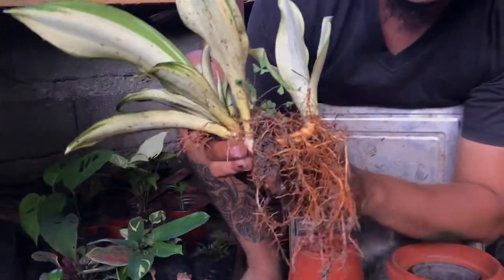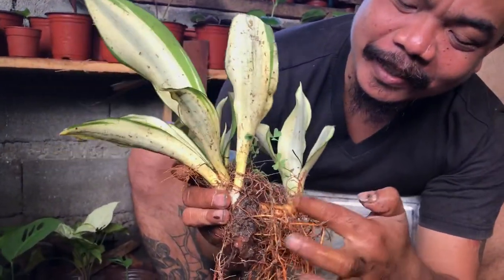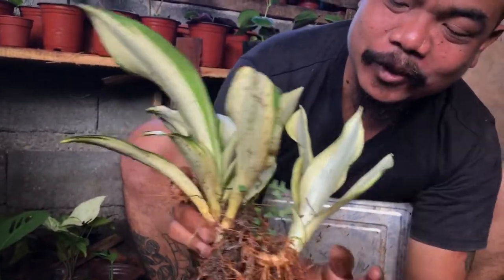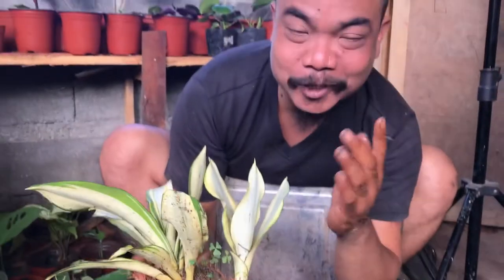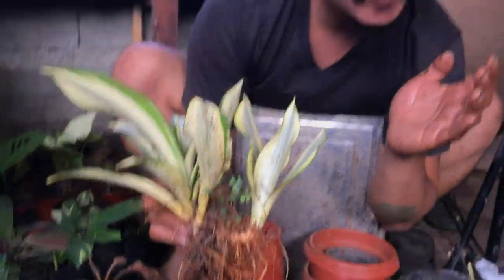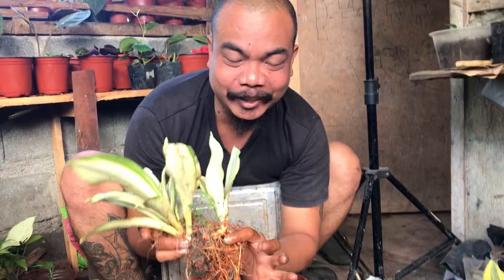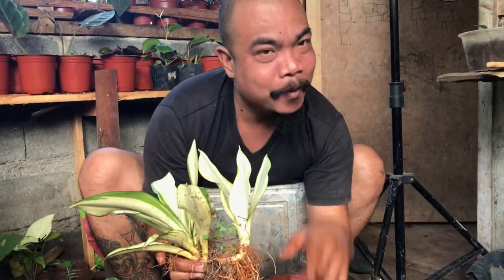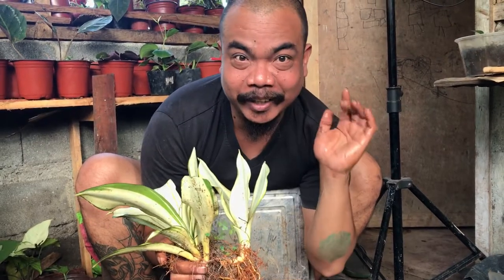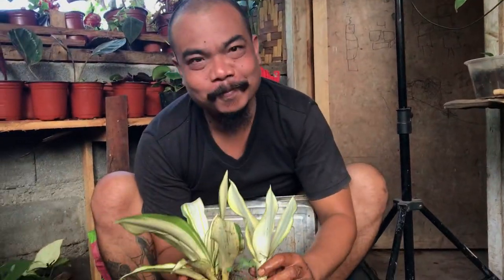You can safely cut it here or there to separate them, and then repot. So that's the tip — try this and you'll see the difference. Hope this video helps! Make sure to click like, share, and subscribe to our channel. Happy planting, guys! Bye!